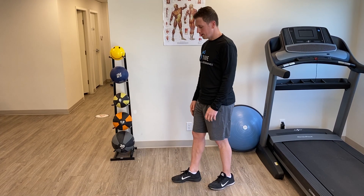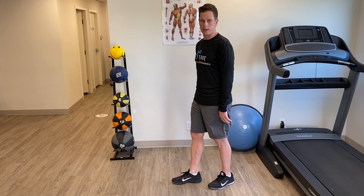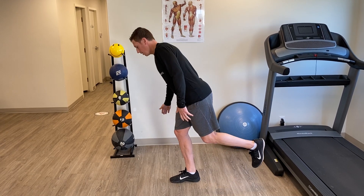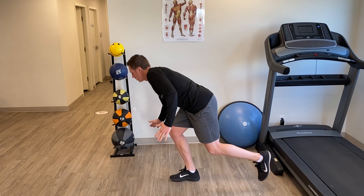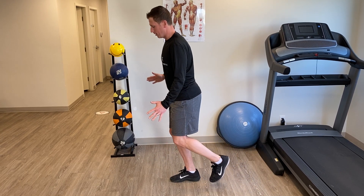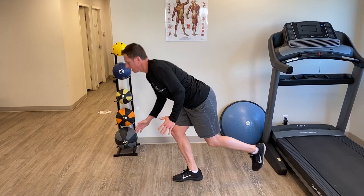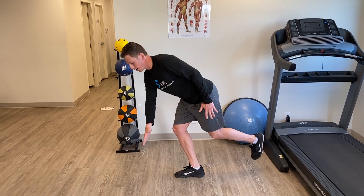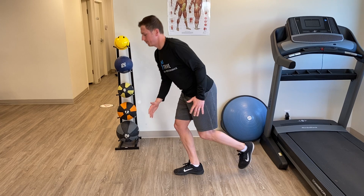If you're going to work the right side, you can put a few pieces of tape on the floor, but all you're going to do is reach as far as you can to the side, touch, come back up, reach as far as you can out in front, come back up, and then with that same hand reach across the body as far as you can and come back up.